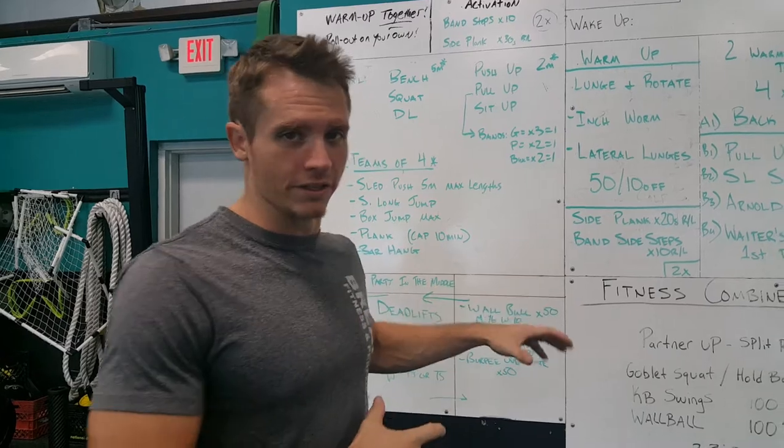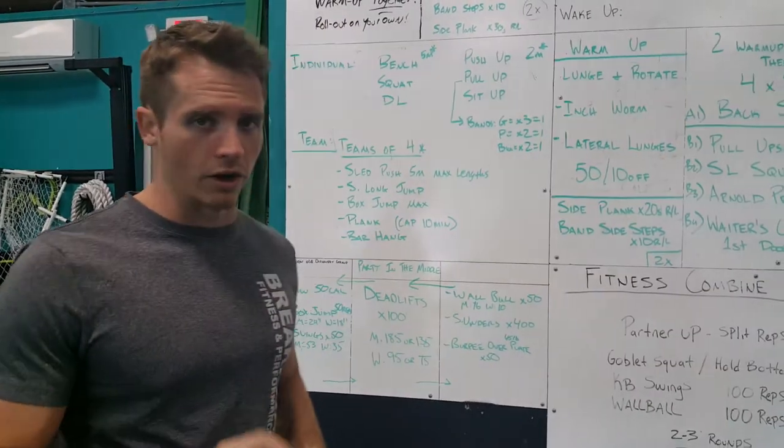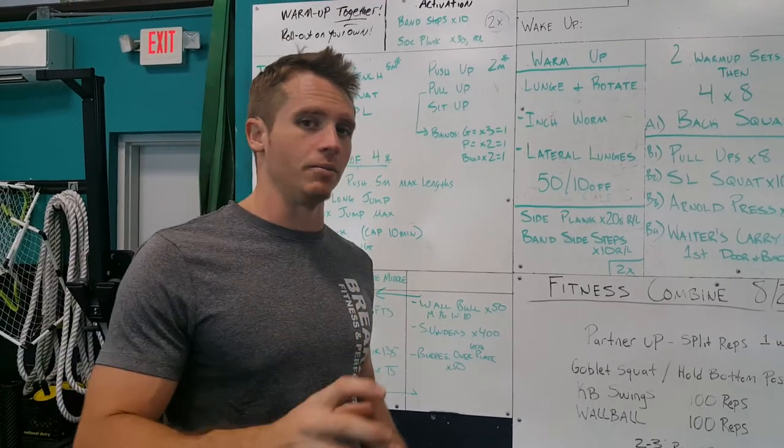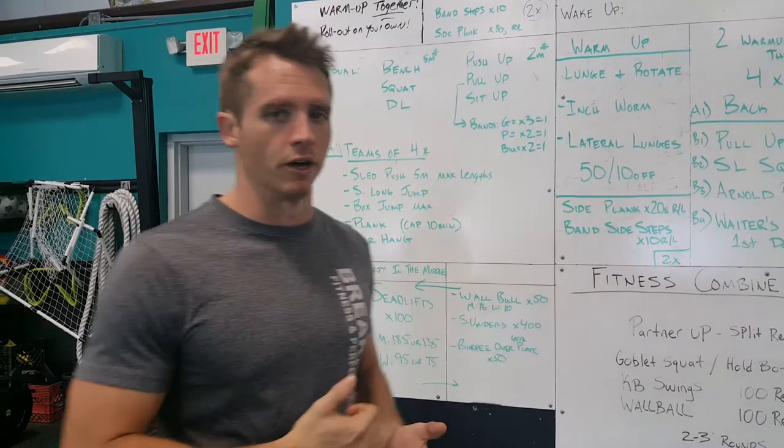What we've done with this is use it as an assessment so we can gauge where you're at with a lot of our lifts, with our individual competition, and then we have a team competition to help build community, get people to build relationships, get to know each other and have a little bit of fun.